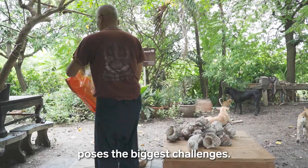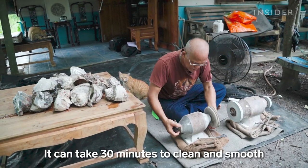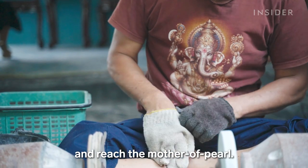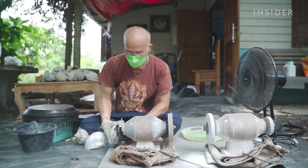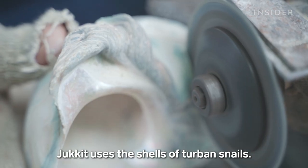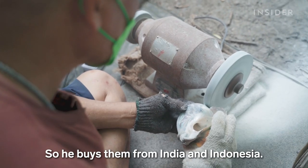Working with the shells poses the biggest challenges. It can take 30 minutes to clean and smooth the rough surface of one shell and reach the mother of pearl. Jakit uses the shells of turban snails, but it's not always easy to get a hold of them, so he buys them from India and Indonesia.